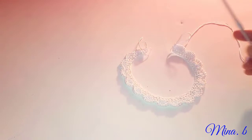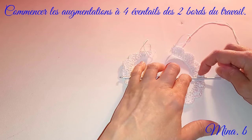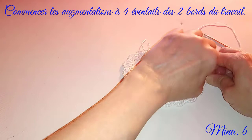Nous allons partager le travail en deux, à peu près. On arrive après les quatre premiers éventails. Donc un, deux, trois, quatre et là. Je vais marquer mes éventails, enfin mes endroits où il faut faire mes augmentations. Je vous conseille d'utiliser des marqueurs comme ça vous ne vous y perdrez pas.